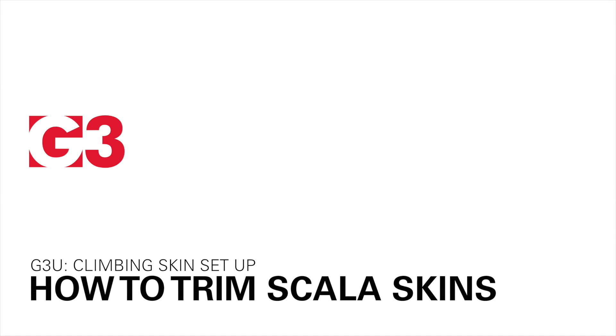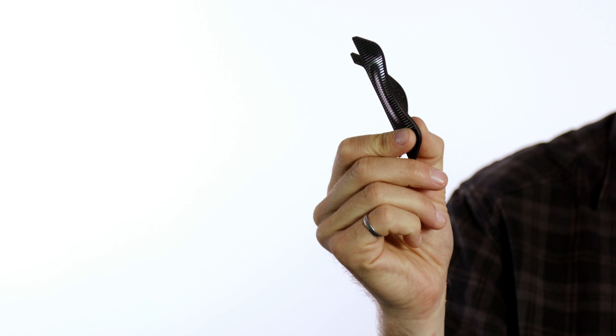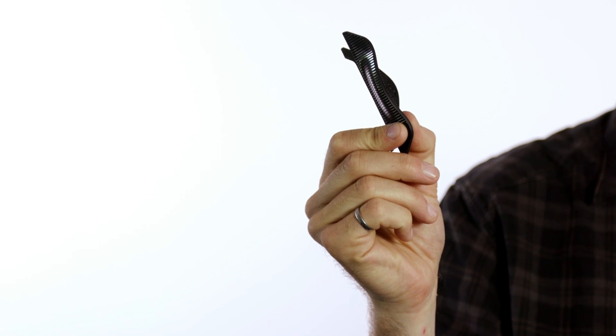First thing when trimming your Scala skin, you want to use the new black trim tool that's included in the package with the skin. G3 has redesigned the trim tool to make it easier to trim the plastic part up at the tip. The first step for trimming your Scala skin, like any other G3 skin trimming, is going to be to remove the plastic backing.